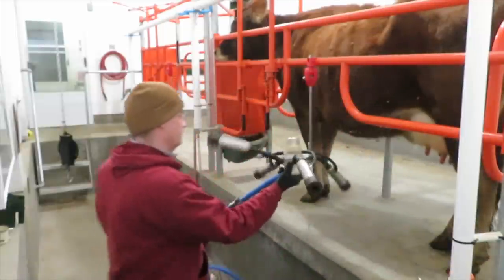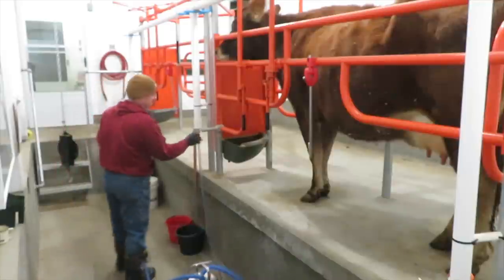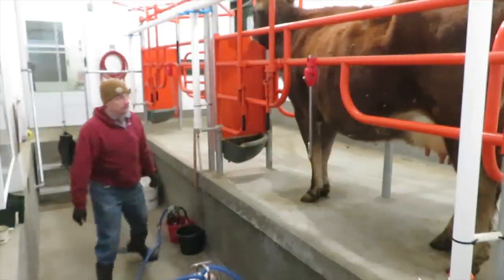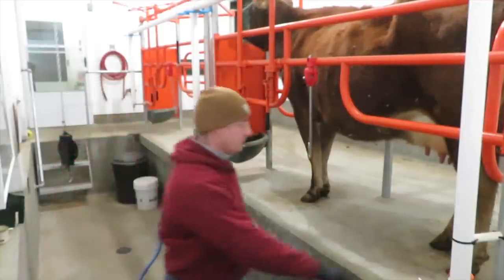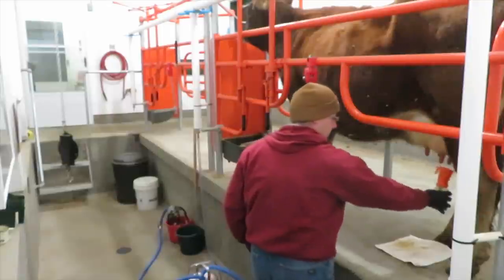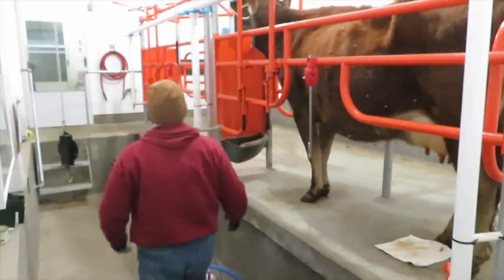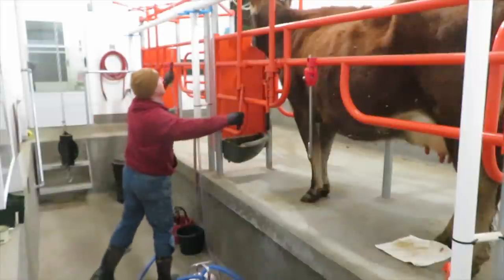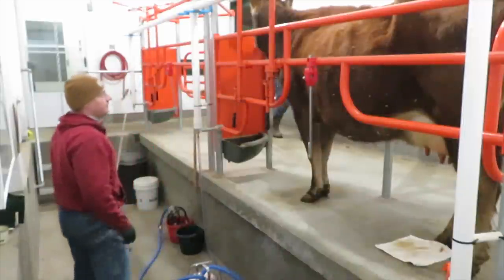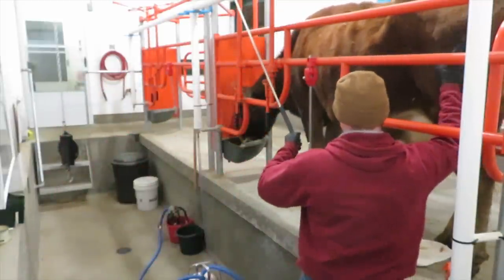Take the machine off and kind of drain the hose. I'm going to put the claw into the red bucket filled with sanitizer — we do sanitize the claw between cows. Then we dip her teats again. We use the same teat dip; it's designed as both a pre and post dip, and it just stays on the teat. Now we've got to get her out.